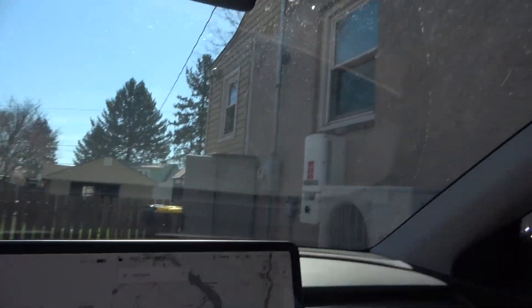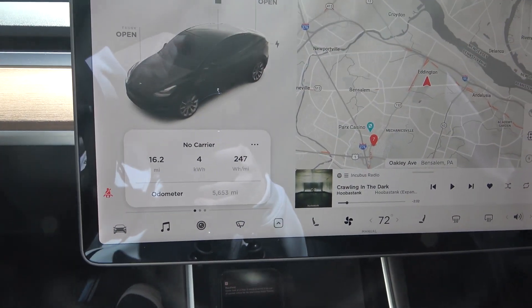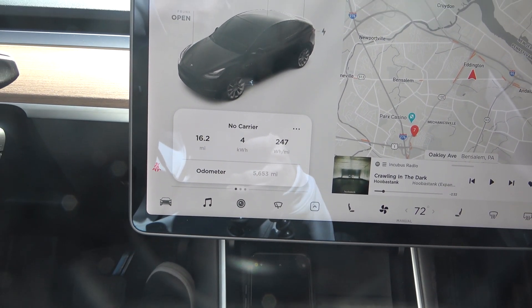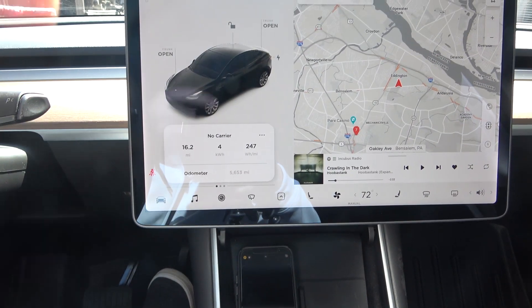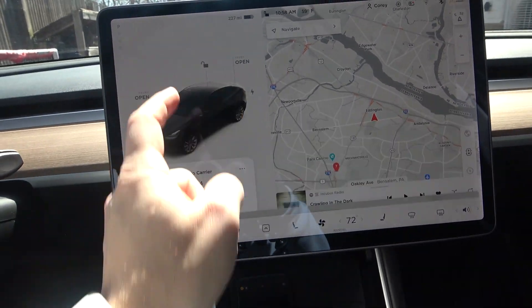We are back from the first leg of this test. As you can see, we have traveled 6.2 miles and averaged 247 watt-hours per mile. You can note that it's 59 degrees Fahrenheit. I do have the fan on on my air conditioner, but not the air conditioner itself. Most of the trip was pretty flat. Now I'm going to get that roof carrier on top of the car, get it locked down, and then we're going to repeat the whole process and compare.